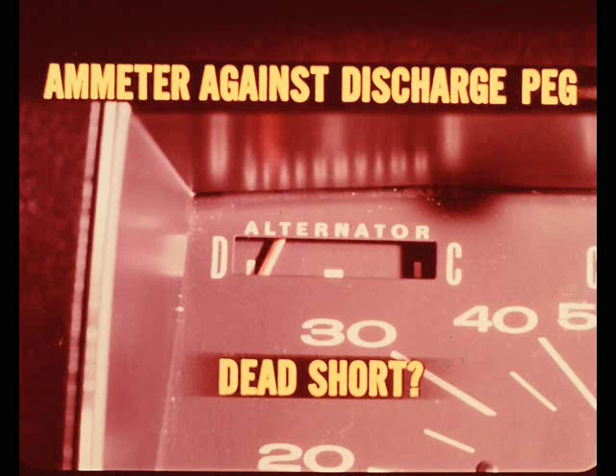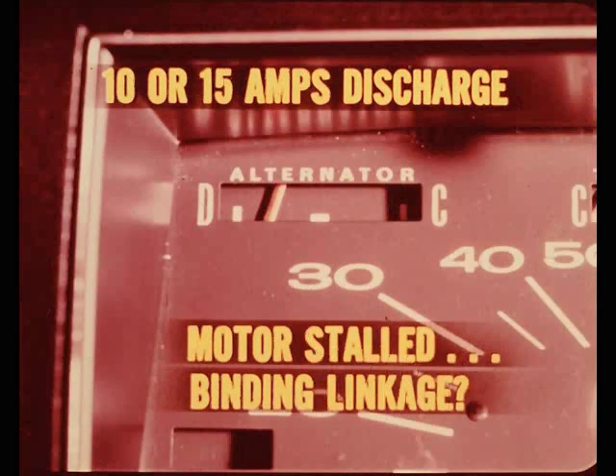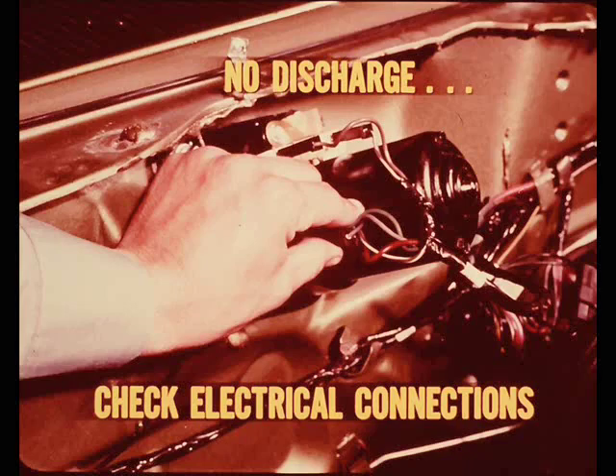If the ammeter needle bangs over against the discharge stop peg and the circuit breaker pops open in a matter of seconds, chances are there's a dead short - possibly in the external wiring or in the motor. On the other hand, if the ammeter shows higher than normal discharge but not more than 10 or 15 amps and it takes 15 or 20 seconds to pop the circuit breaker, the wiper motor is probably stalled - could be the motor or a binding linkage.